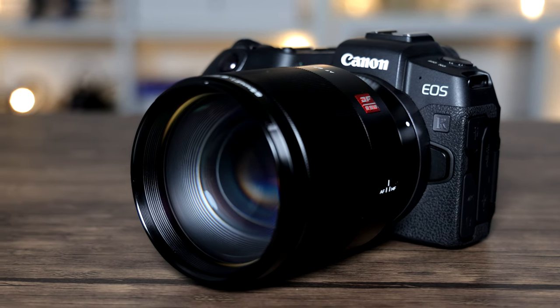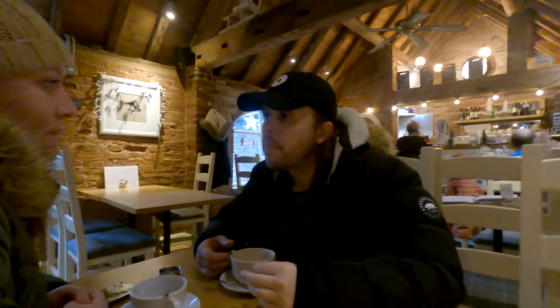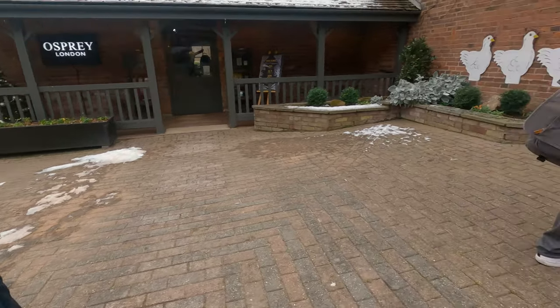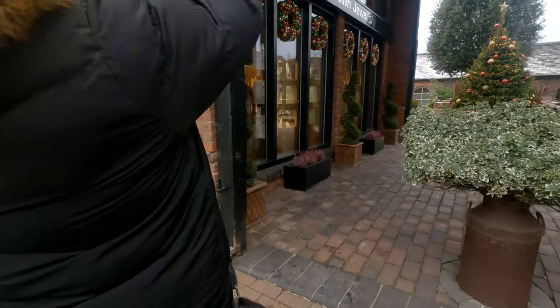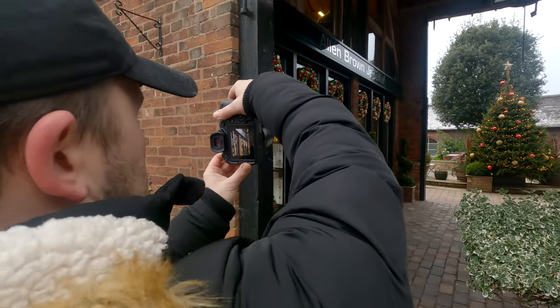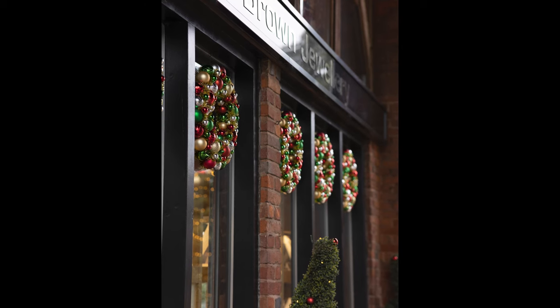Time to get hands on now and test it out. Today is a real-world review of this lens, which means I'll be taking photos with it, which you can see throughout the video. I'll tell you how it performs in all the important areas like autofocus, picture quality, sharpness, and so on.